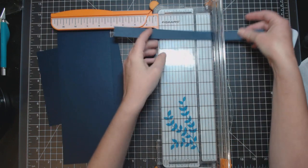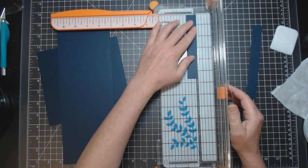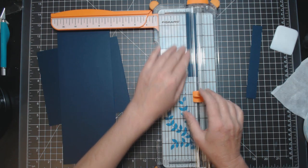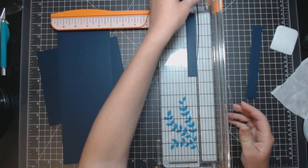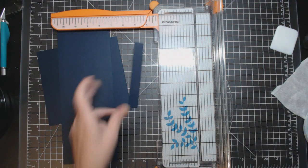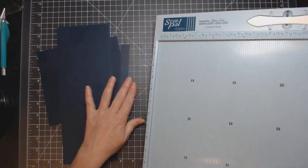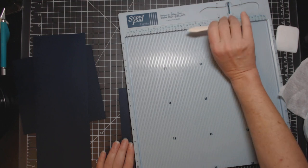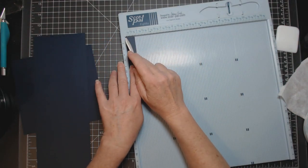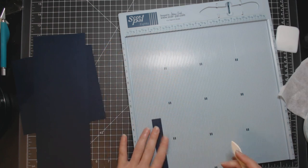The last piece you're going to cut is going to be five and a half by three-quarters of an inch — basically taking a sliver off. I'll throw the waste in the garbage so I don't accidentally grab it. Now get out your scoreboard. Score your three-quarters by five and a half inch piece on the three-quarter-inch side at three-eighths of an inch.